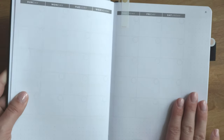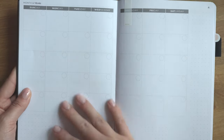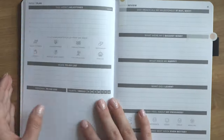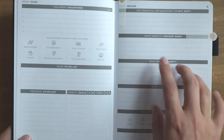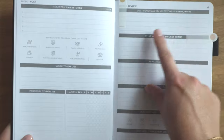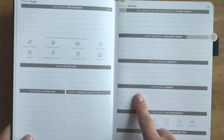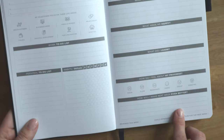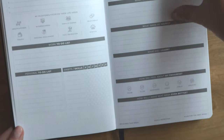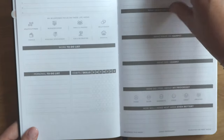Within the Clever Fox Planner, we have monthly pages — one of the two planners with an actual monthly calendar. It has a large monthly box with notes around the edges, all undated, and four monthly pages so you can still use it even if starting mid-month. Then we have the weekly plan and weekly review: milestones, focus, to-do lists, personal habits, did I reach all my milestones, three biggest wins, what made me happy, what I learned, how I feel about my progress, and how I'll make next week better. There are also note sections and goal refresh checkboxes.